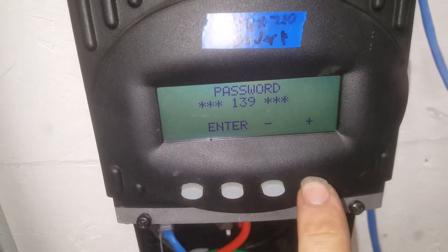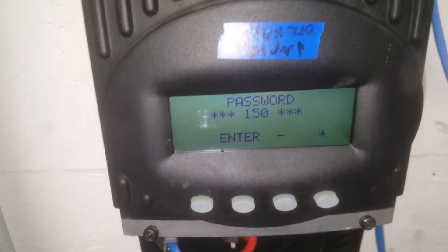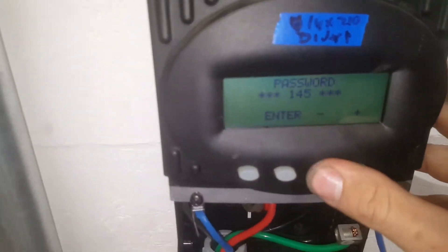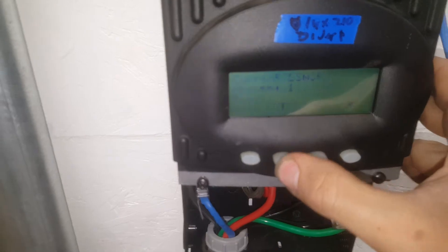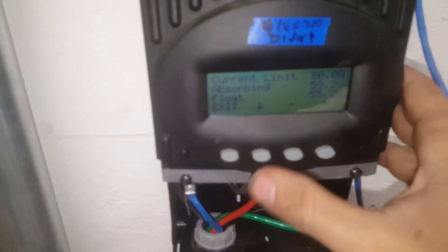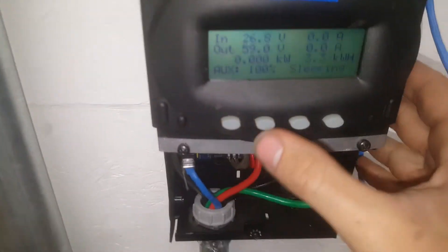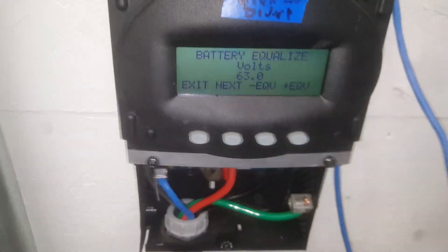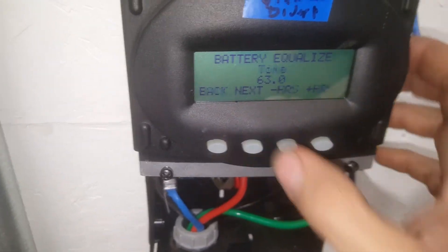The password is default — I don't know how to change that. Anyway, those are the set points, and if you go into equalize, my equalized voltage is 63 volts.